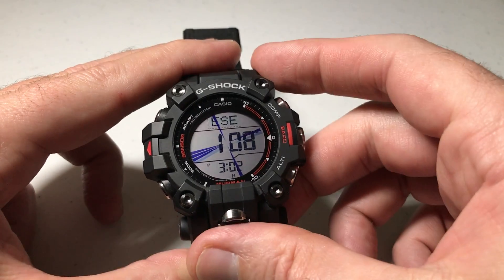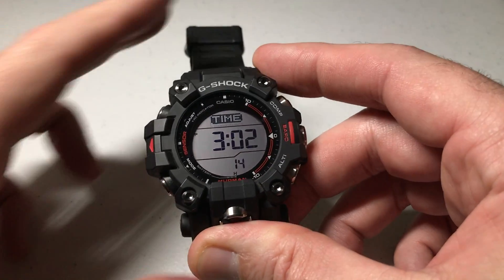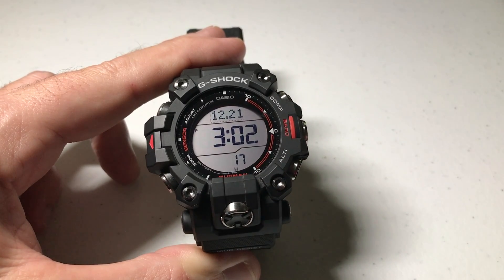Pretty simple stuff, as always. When you want to get out of your compass, simply press the mode button and you're back in your timekeeping mode. I hope the video helped.